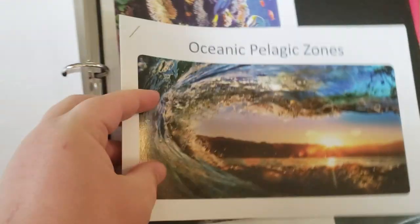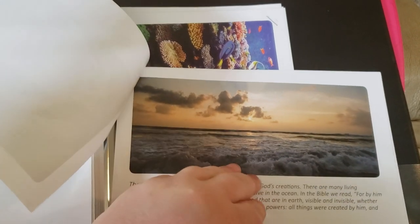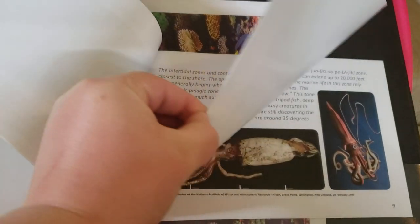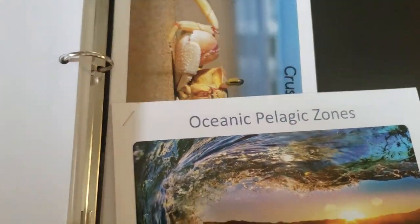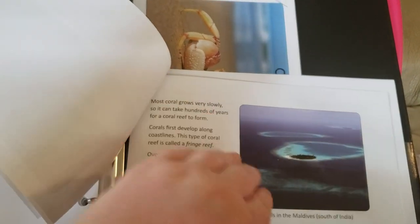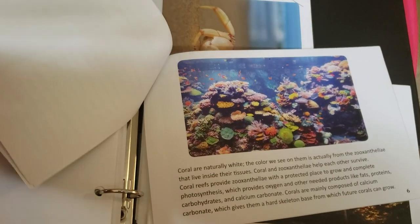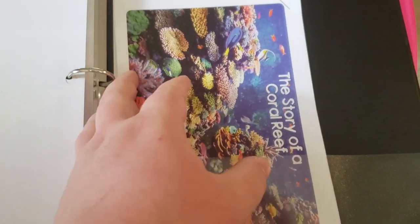Now I want to show you the mini books, because this is where a lot of the really beautiful pictures are — especially in this one, the Story of the Coral Reef. I'm honestly just so excited and truly amazed by this curriculum. I've pretty much fallen in love with it after doing the arthropods unit, so I'm very thankful that we found it this year.